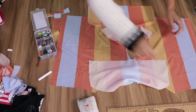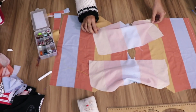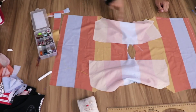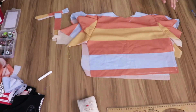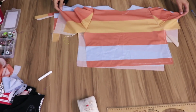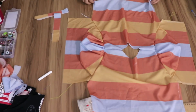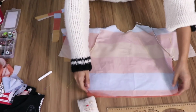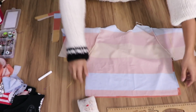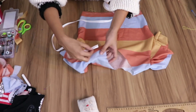Now I sew both sleeves into the armhole — one side then the other. Notice that the lower sleeve (the longer one) aligns perfectly with the armhole size. After sewing I'll have this result — look how beautiful this blouse is coming out. Then we close the sleeve side seams — just close them. After sewing and overlocking I have the finished sleeve result.